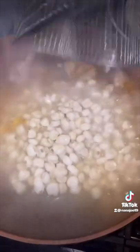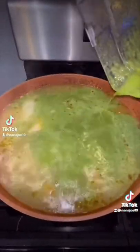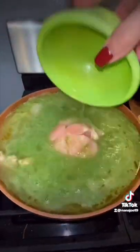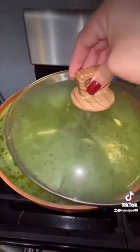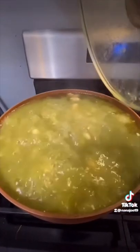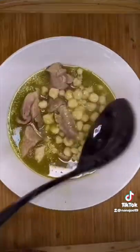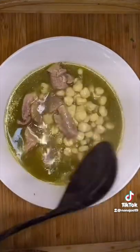Now we just add a big can of hominy, the green sauce that we just blended, and our chicken — because this is pork and chicken pozole. Then cover it up and continue cooking for about another 40 minutes. Once the chicken is super tender, your pozole is ready. Last thing to do is add a big handful of crushed oregano and then serve it in a big bowl with all of the toppings.